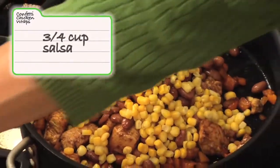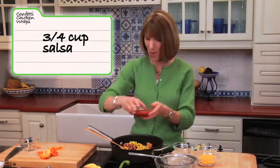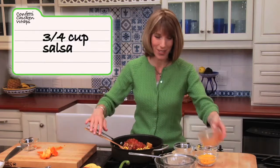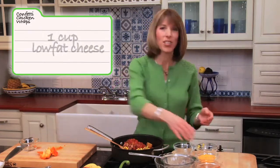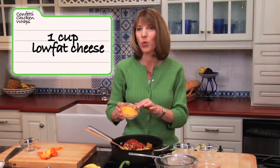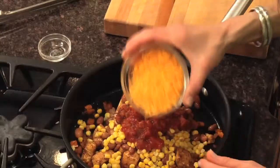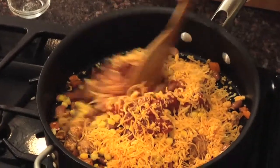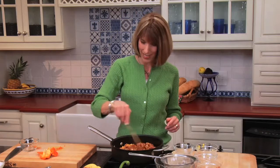And we're going to add some salsa. I've got three-quarters of a cup. I like to use mild salsa, but you can use hot or medium salsa. And then cheese — a cup of cheese. This is low-fat cheddar. I bought it pre-shredded; it's a great convenience item, because we're fast. Remember, fast food makeover. Stir this all up until everything heats through and the cheese is melted.